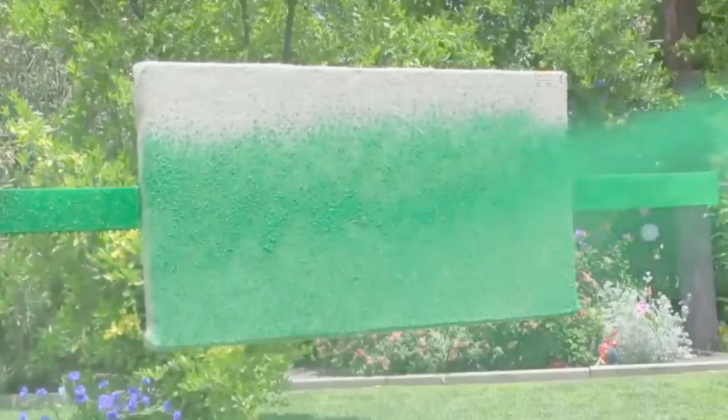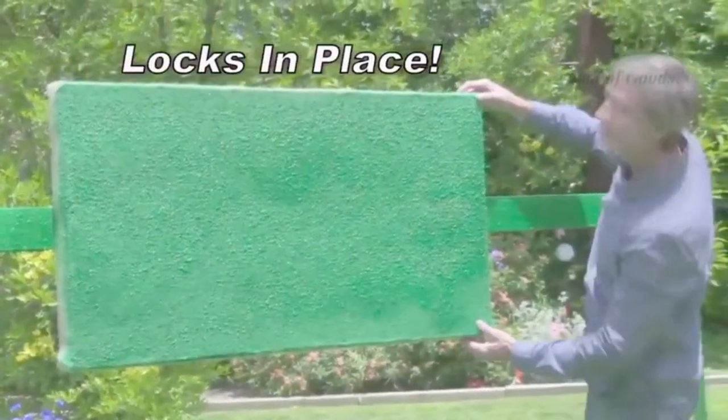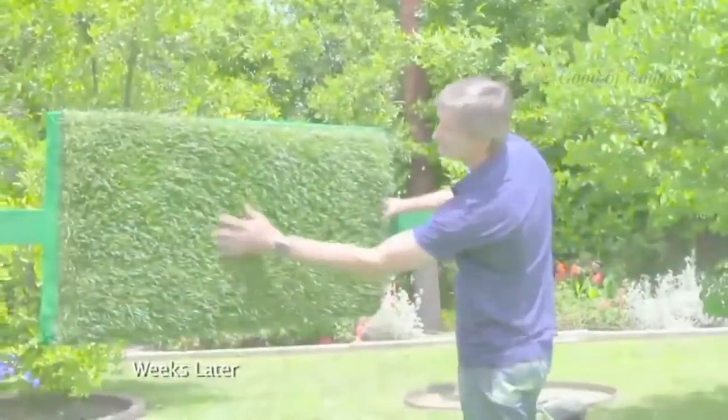We sprayed Hydro Moose on this vertical burlap wall. And look — the seed locks in place, even upside down. And the grass grows like crazy, even on a vertical wall.